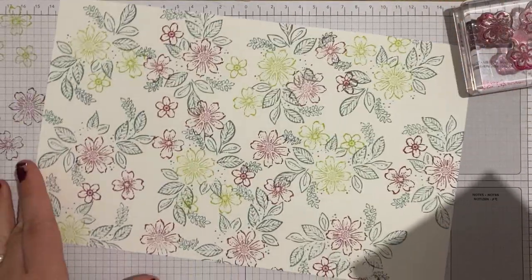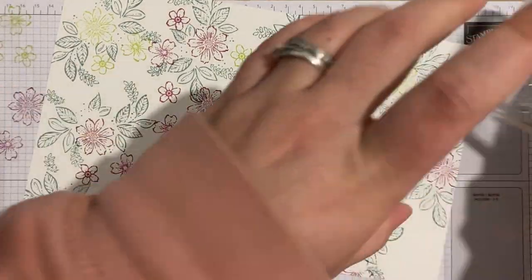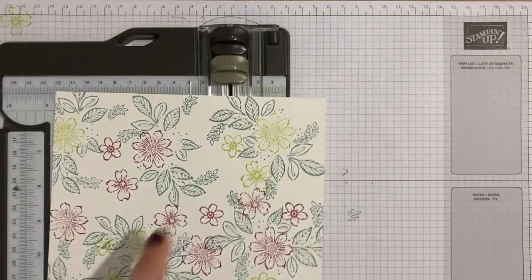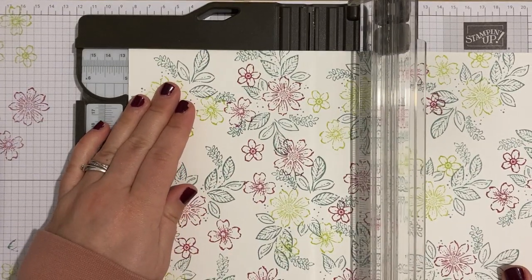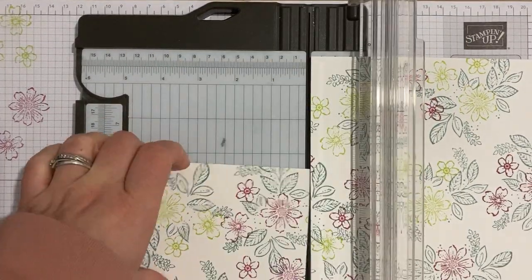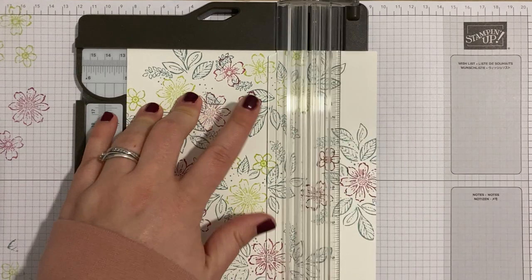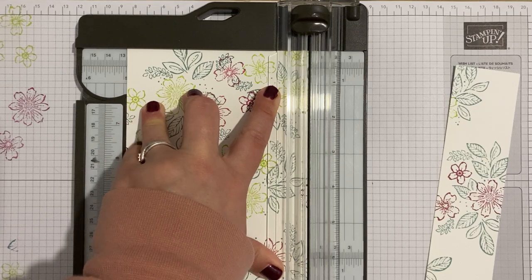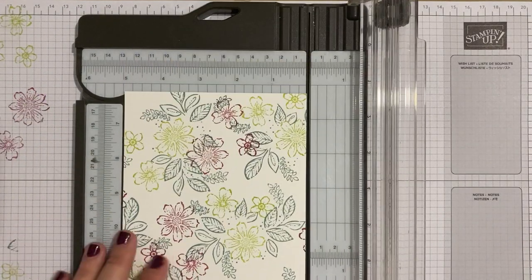We have made our own fabulous designer series paper to make the box base from. I need to grab my trimmer. This piece is 18 and a half centimeters wide, and we need two pieces that measure 12 and a half centimeters, so I'm cutting one now. Apologies to anyone who uses inch measurements — this is all in centimeters. My clever friend worked out the imperial equivalents and I may be able to add them to my blog.